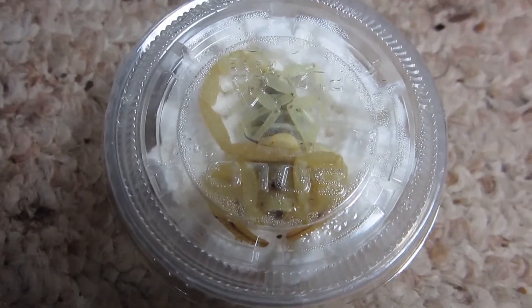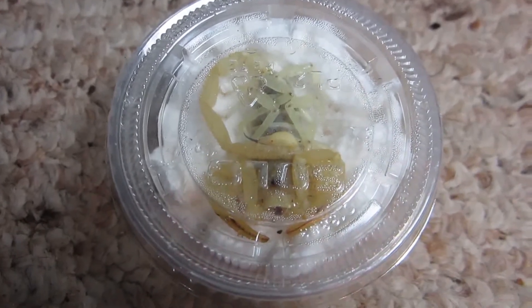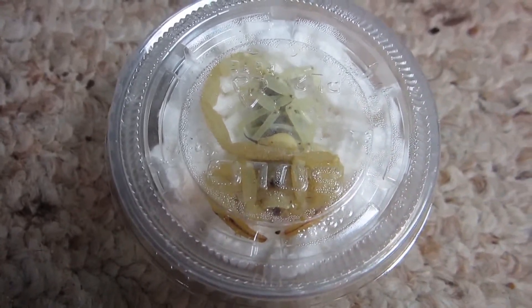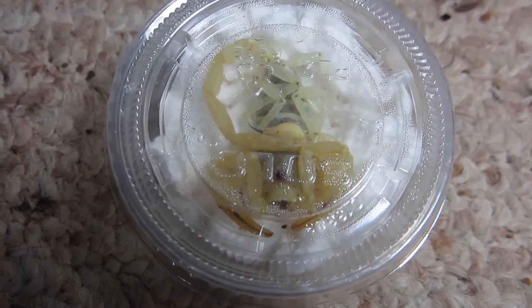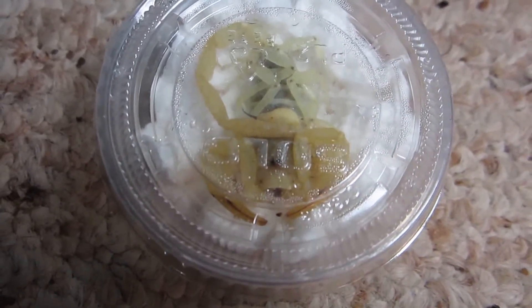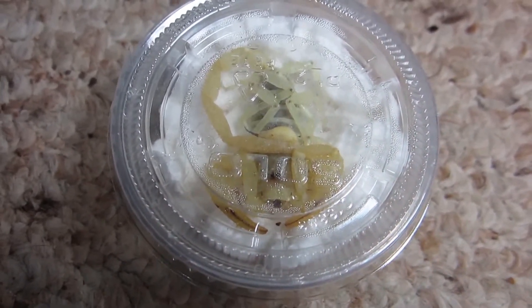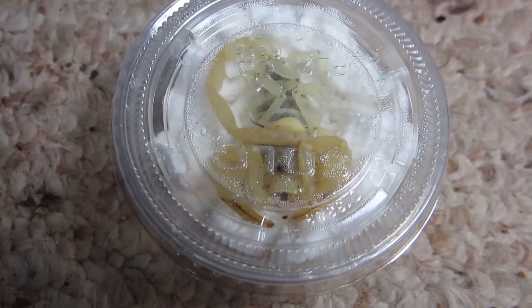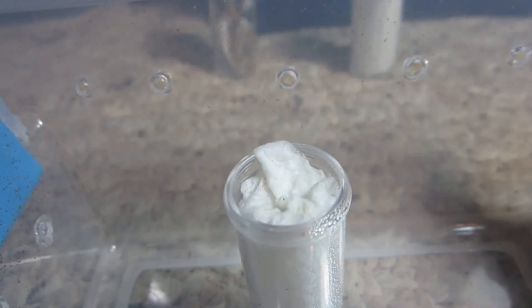This is not a deadly scorpion — I won't have one of those in my collection while I have a young child in the house. But this one is just fine, some good eaters, and pretty defensive. This one will be housed in sand, unlike my Asian forest scorpions which are housed in eco-earth substrate. Let's take a look at what else I got.